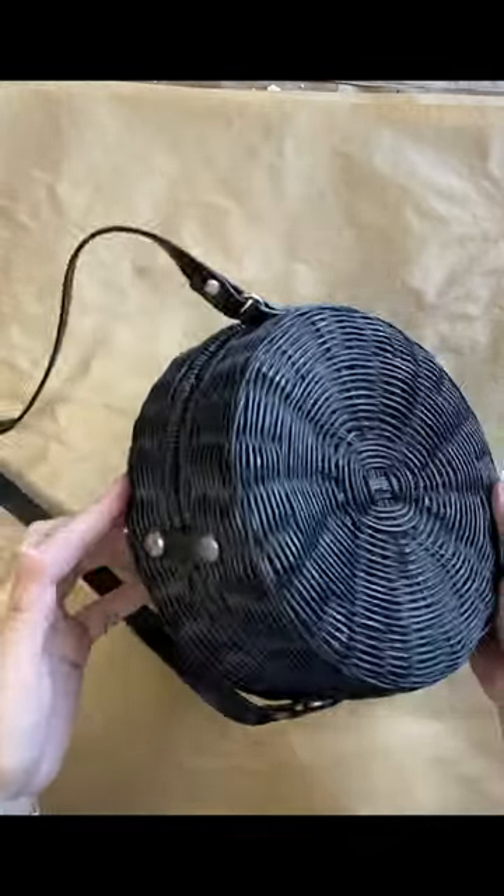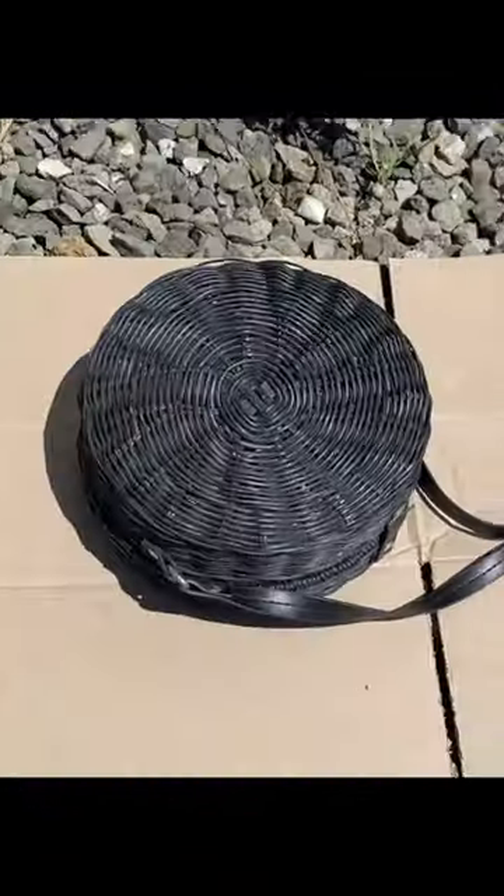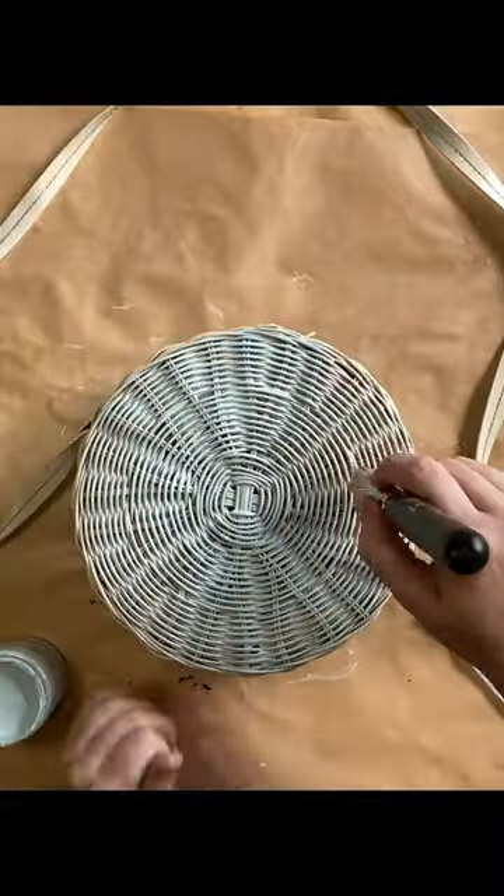Let's give this bag a fresh new look. I'm first taking it outside and giving it two coats of White Knight's Ivory Spray Paint. When that's dry, I'm adding one coat of Paint Couture's Duck Egg Mineral Paint to the front.